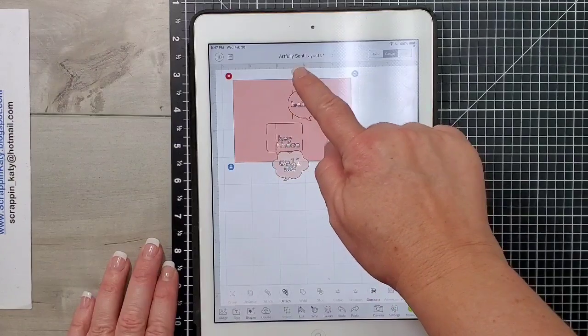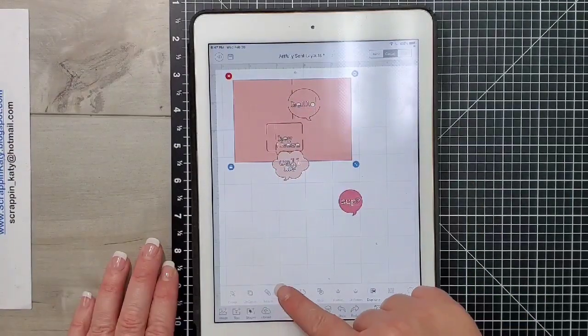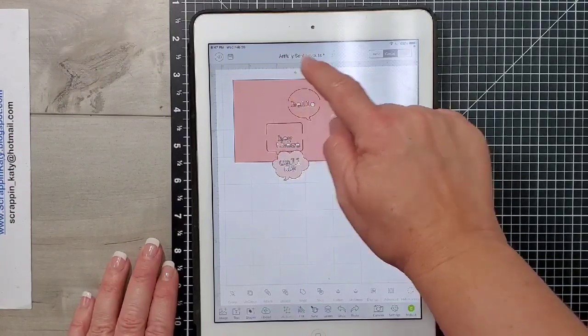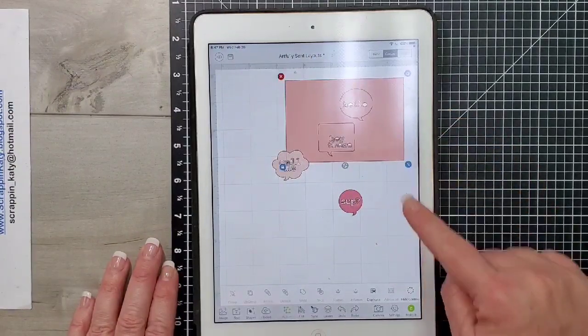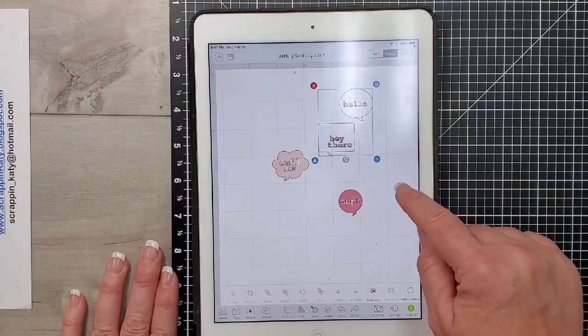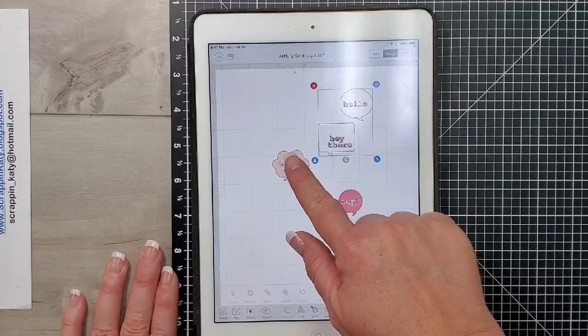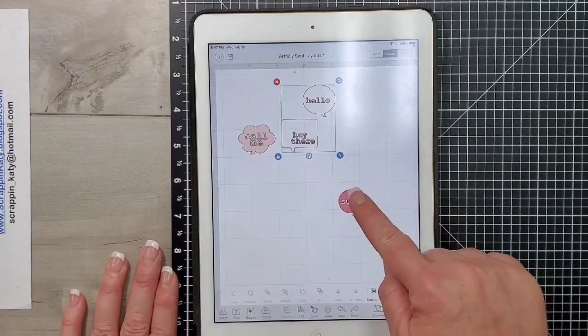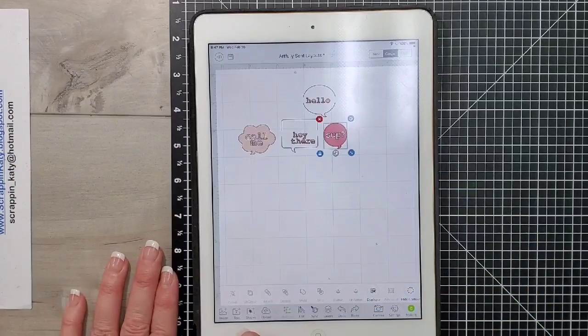This card, as well as the other cards that come with the Artfully Sent cartridge, when you choose a card to make, everything is done for you — score lines, sizing, everything. So since I'm using it for a layout, some of those things I do not want, and I'm just using my app on my tablet to kind of make it more layout friendly.